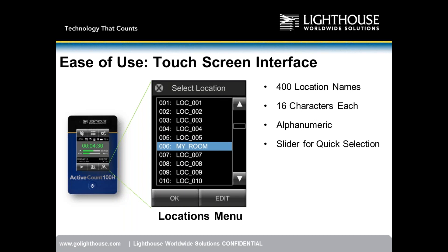The location menu — the map icon in the bottom right of the home screen — allows entry of up to 400 unique location names, each up to 16 characters long using a combination of letters and numbers, with a slider for quick selection. 400 location names, 16 characters long.